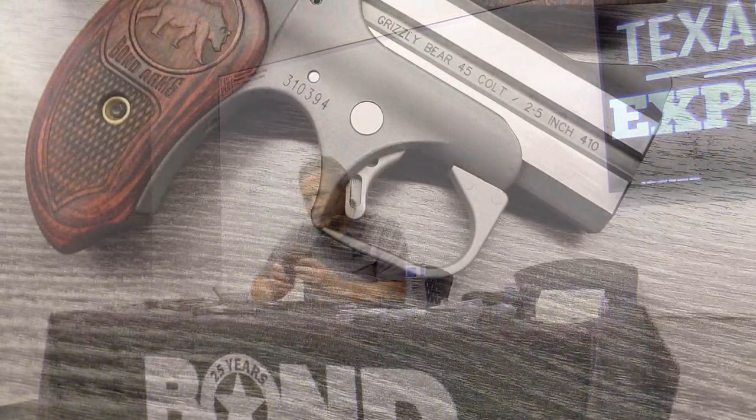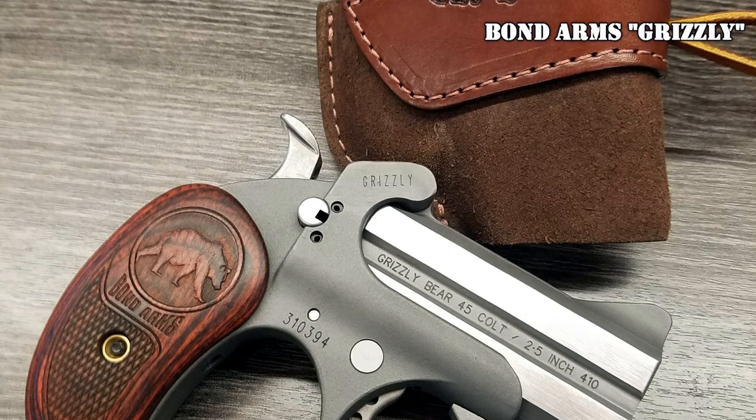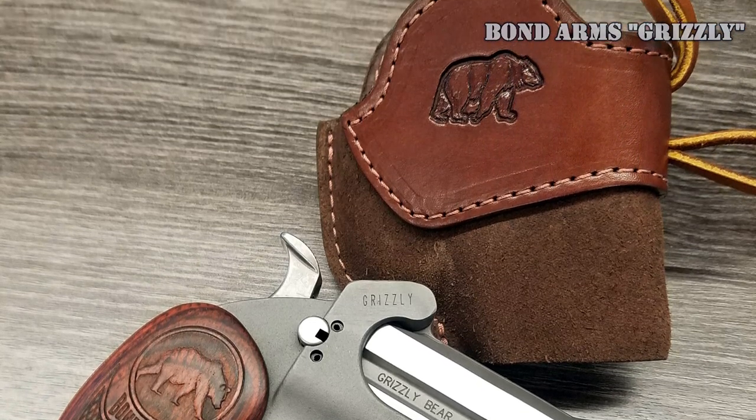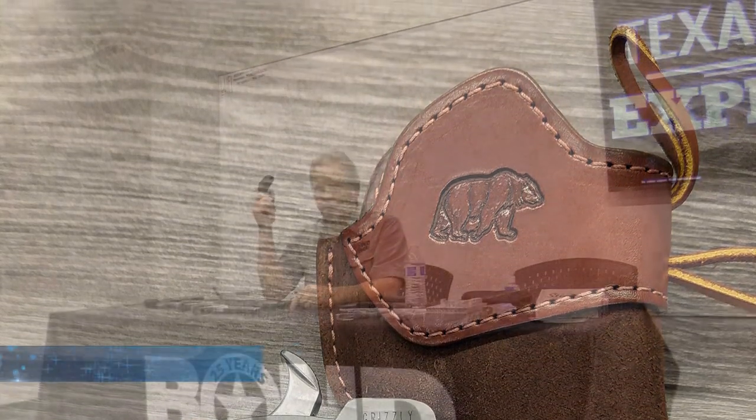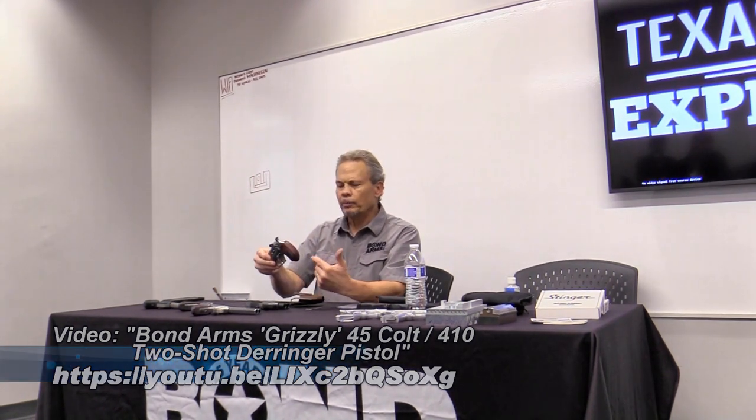Then we came up with the Grizzly. Years ago we did a California model called the Brown Bear. When we stopped selling in California, we had nearly 2,000 of those grips sitting around. We had just come out with the Rough Series, and I thought it needed a black grip — but we put the brown bear grip on it and it looked really good with the metal finish. We called it the Grizzly, and we got rid of all 2,000 grips.